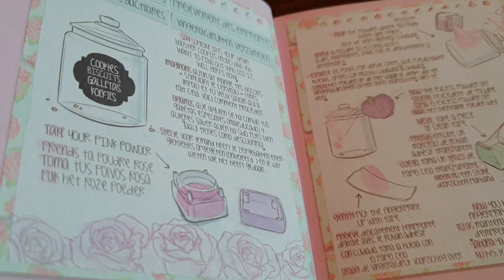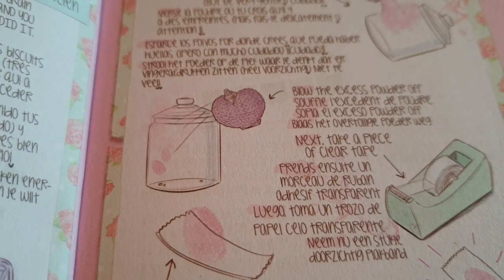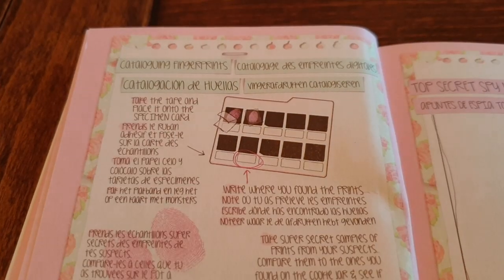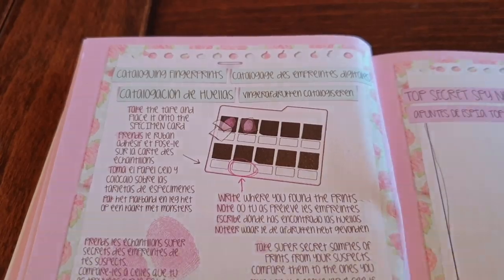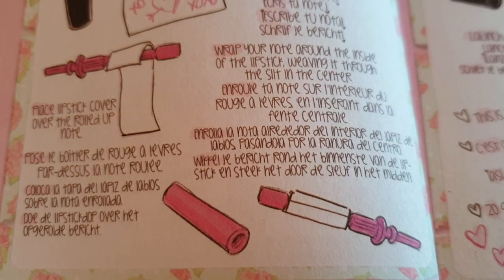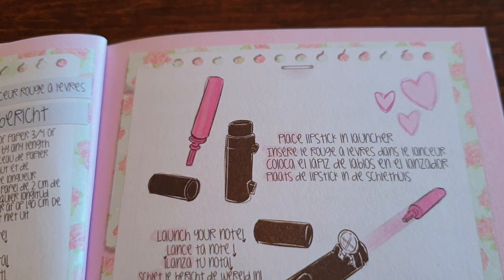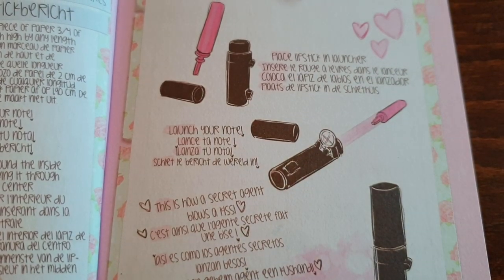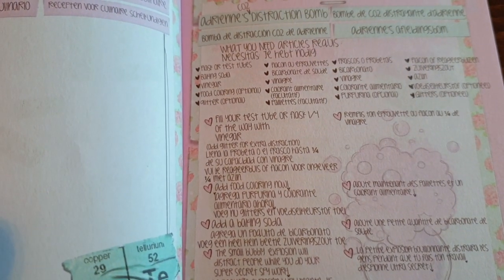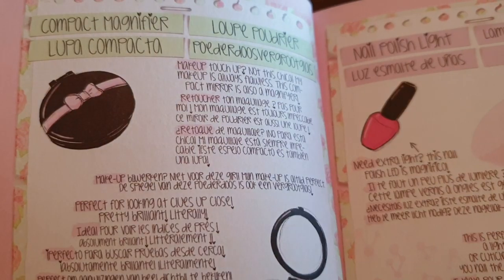You use the powder to dust the prints, then blow away the excess and that reveals the print. You then use tape to pull the print off, and place the tape down on the card. The lipstick is to write secret notes — you wrap it up, roll it up, and place it inside the tube. You then place the lipstick in the launcher and fire it to your secret agent — pretty sneaky! The compact is a secret magnifier and the nail polish is a secret light.